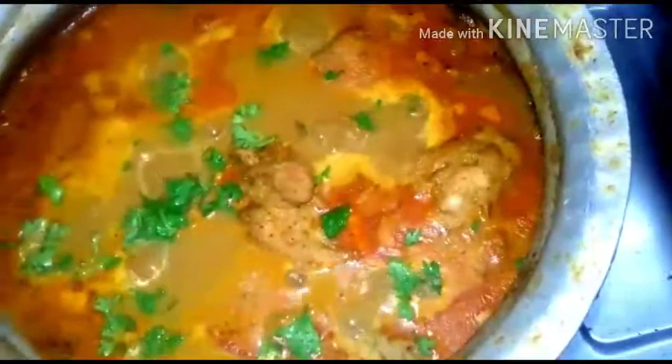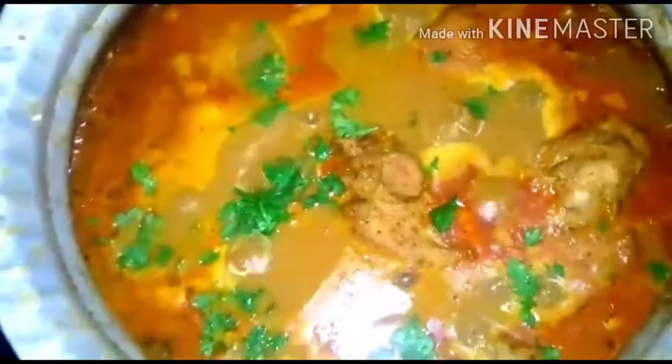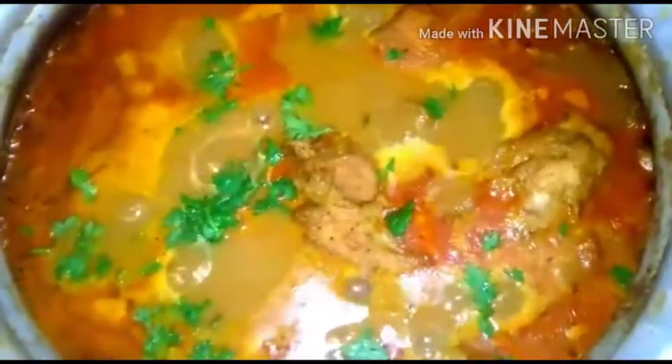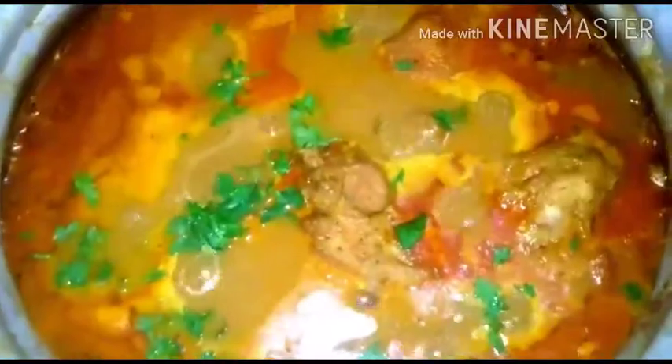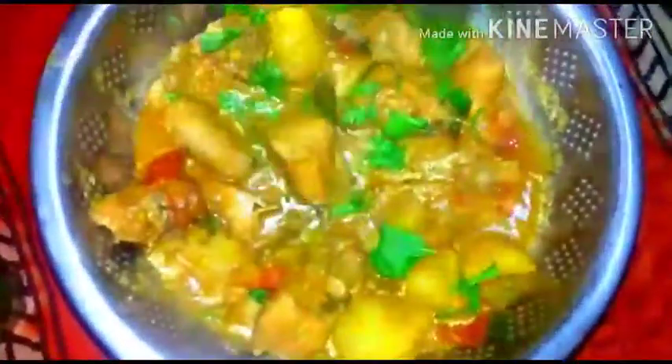It can be served with seviyan, paratha, pulka, rumali roti, and even with rice, idli, dosa — anything you want. Hope you will like it and enjoy it. Please share with your friends, do leave comments, and also subscribe to my channel. We have the Shahi Chicken Kurma ready to serve.